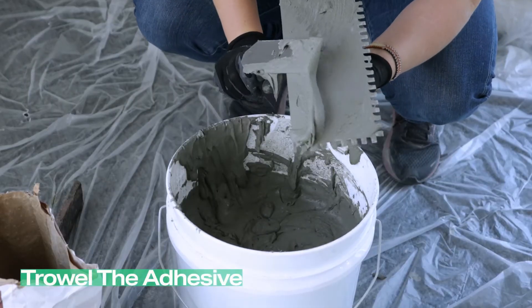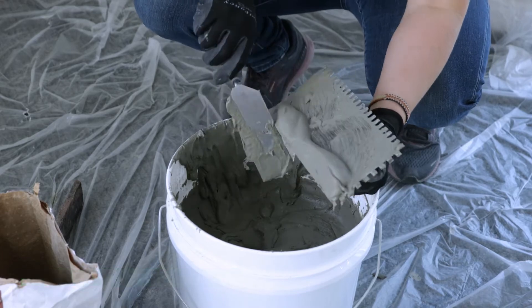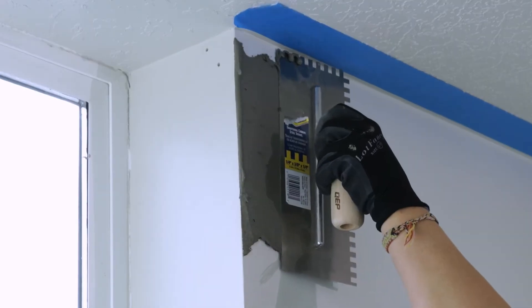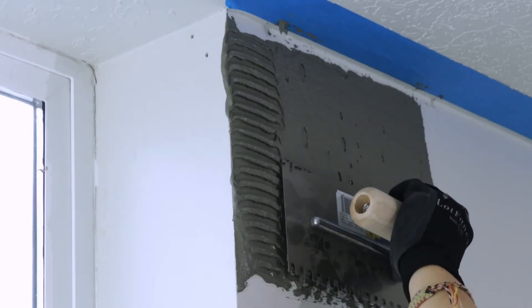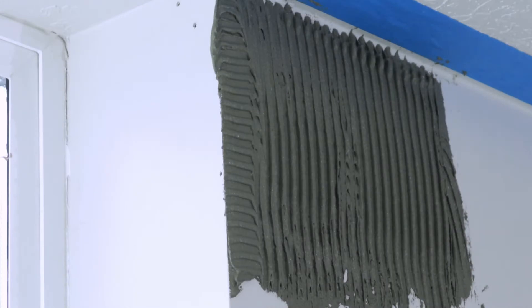Trowel the adhesive. Using a 3/8 notched trowel, spread your adhesive onto the surface you are starting with. Use the flat side of the trowel to smooth on the adhesive, then use the notched side to get vertical lines running through the mixture.